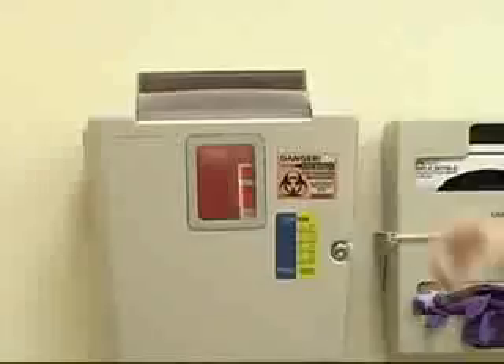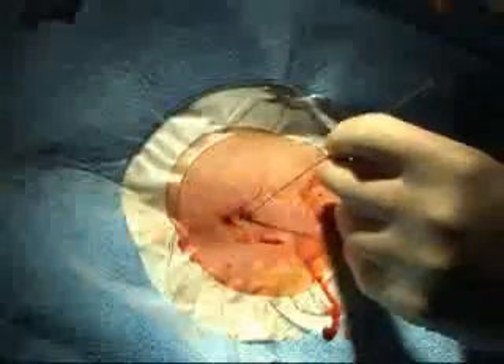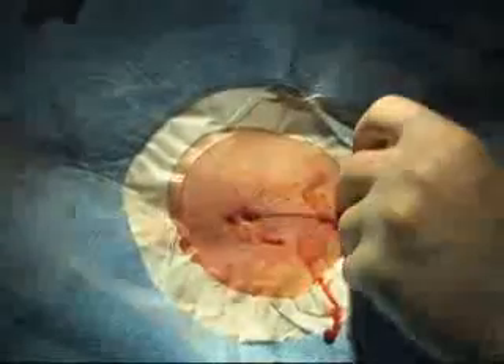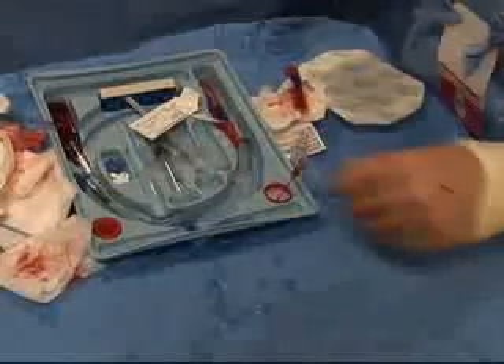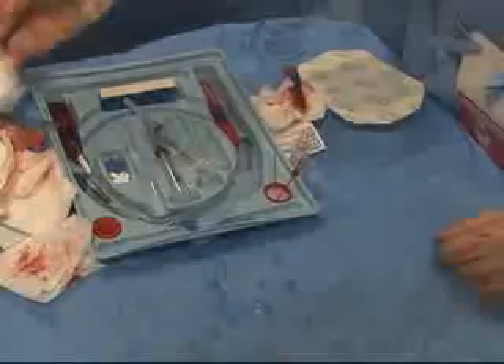All sharps should be properly disposed of in approved sharps containers. Scalpels should be retracted into their protective sleeves. Needle stick injury can be minimized by using needle lock devices found in most commercial central line kits.